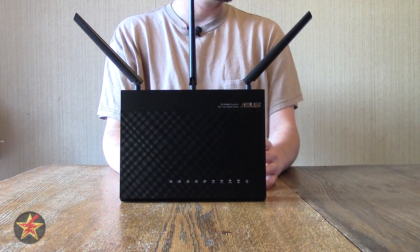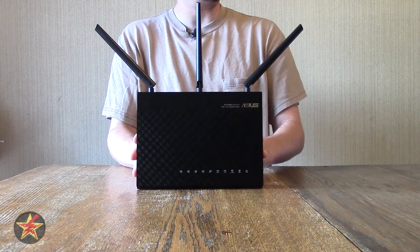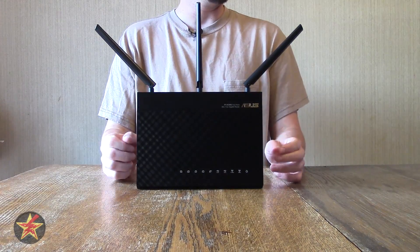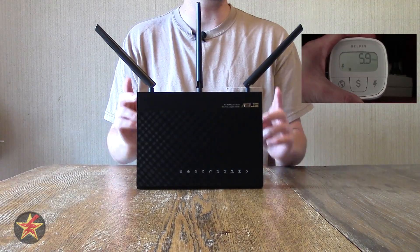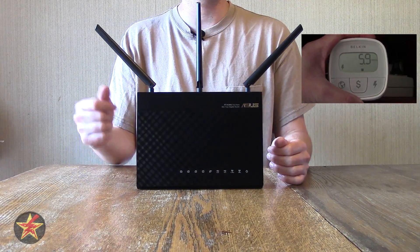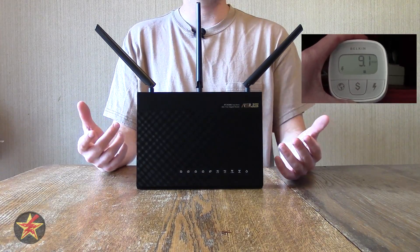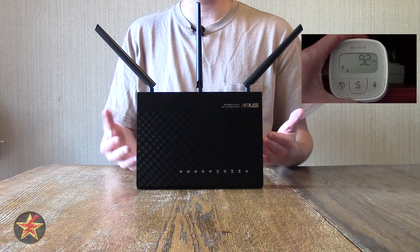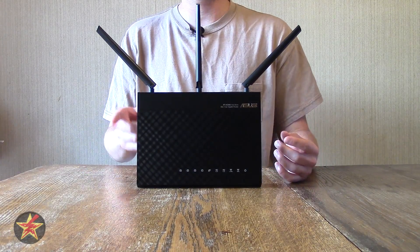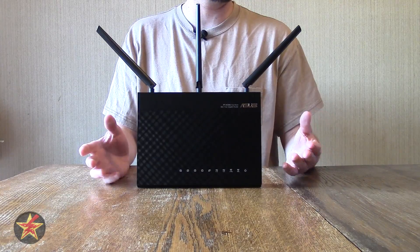If you do that, you're going to save yourself a little electricity — when you turn off the WiFi antennas, it's only going to use 5.9 watts of electricity. If you have the antennas on and it's outputting both 2.4GHz and 5GHz, it goes up to about 9.1 watts. Not terrible. The power brick that comes with this is not really big. It does also come with an ethernet cable, which is really nice.